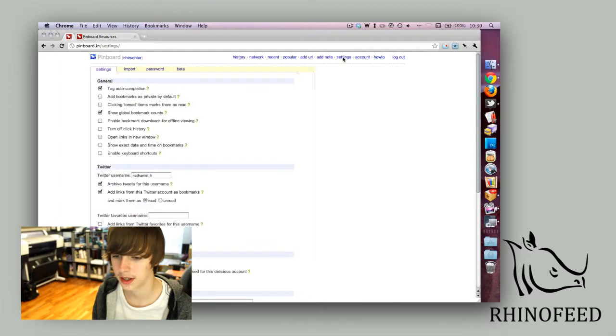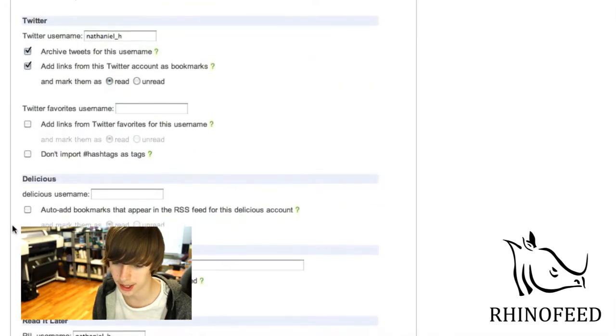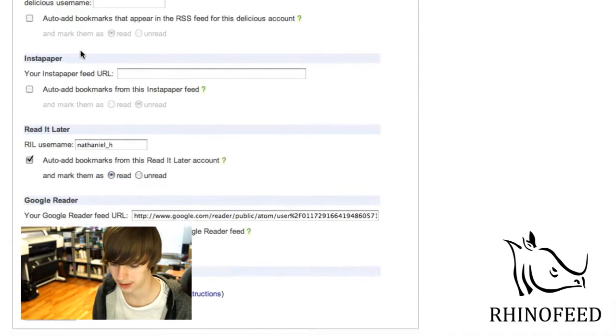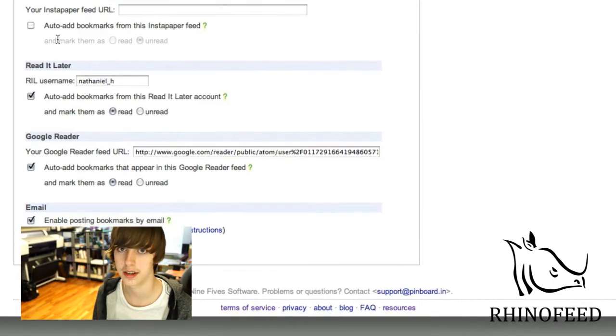Now here on the settings page, we have a lot of features you can just check on and off. You can add your Twitter account, your Delicious account, Instapaper, Read It Later, Google Reader — so if you share any bookmarks you like in Google Reader, it will automatically add them. You can even bookmark stuff by email, which is also quite handy.